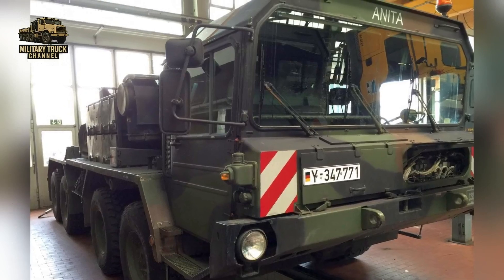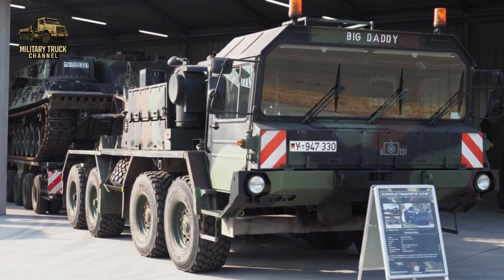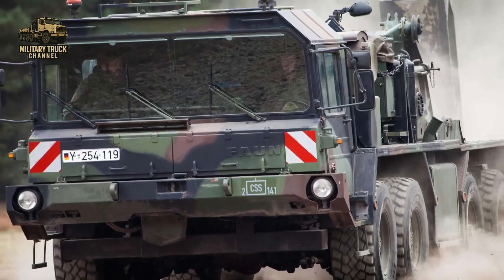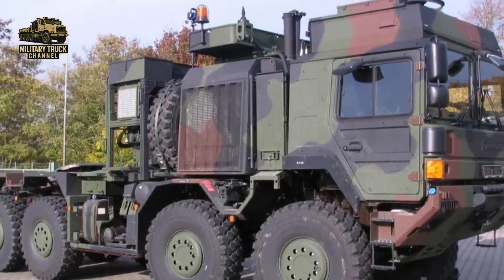The Forn SLT-50 Elephant series stands as a symbol of Cold War logistics and German engineering excellence, evolving from the original SLT-50-2 to the upgraded SLT-50-3 and paving the way for modern transporters.